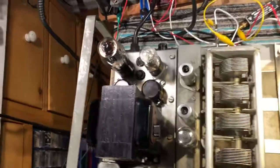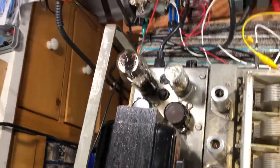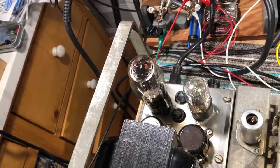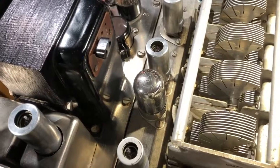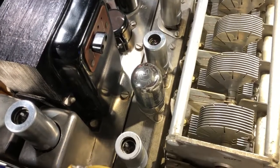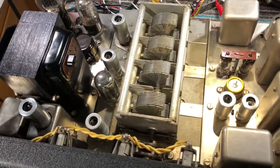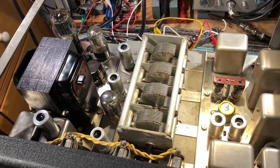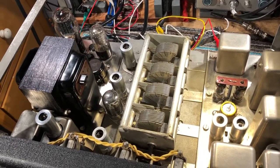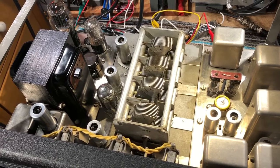That involved changing power supply filter capacitors — the new ones are down there — putting a new 5Z4G rectifier tube in it, a new 7S7 mixer tube, and replacing some of the other tubes with ones that had higher emission. I also replaced a few of the capacitors and smaller electronics, as well as 15 resistors.